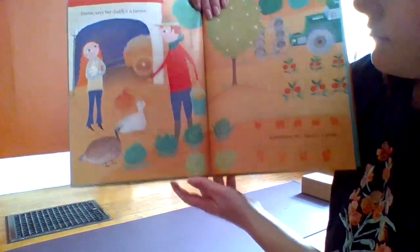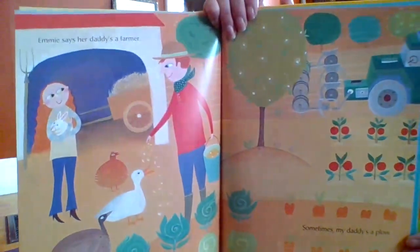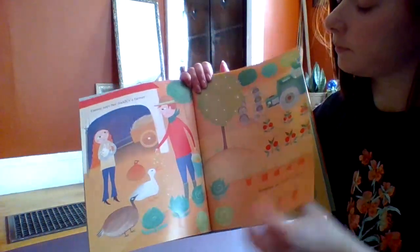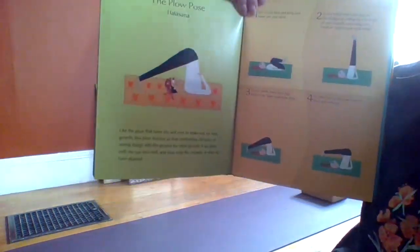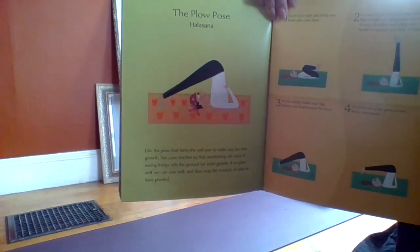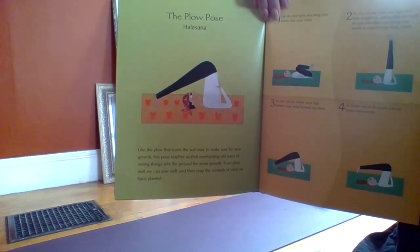Emi says her dad's a farmer. Sometimes my daddy's a plow. The plow pose — like a plow that turns the soil over to make way for new growth, this pose teaches us to overturn old ways of seeing things and sets the ground for inner growth.